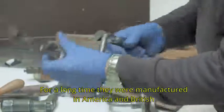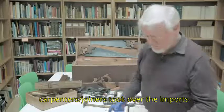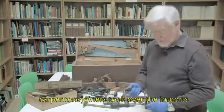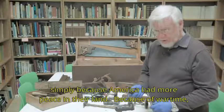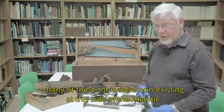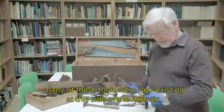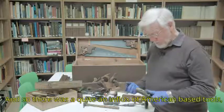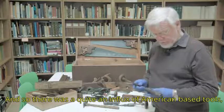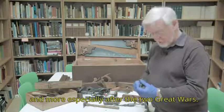For a long time they were manufactured in America, and British carpenters and joiners took over the imports, simply because America had more peace in their land. Because of wartime, many of these tools were non-existent on this side of the Atlantic, and so there was quite an influx of American-based tools, more especially after the two great wars.